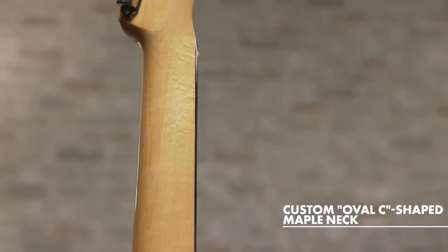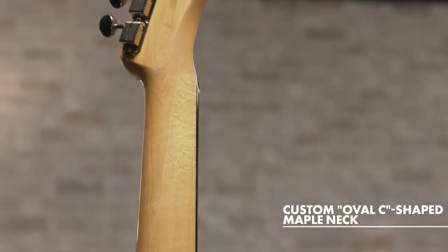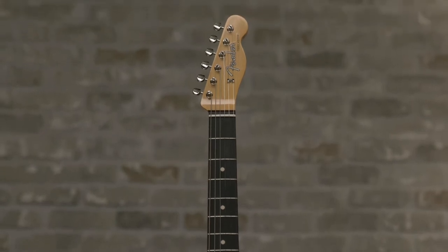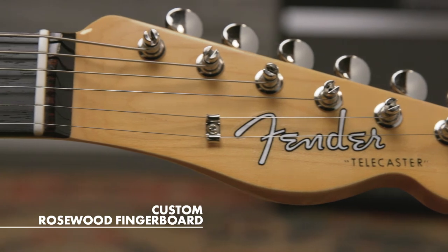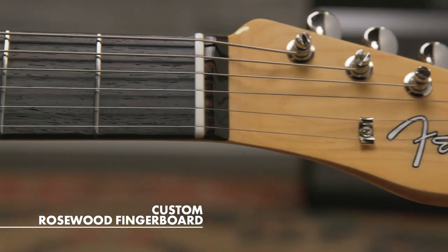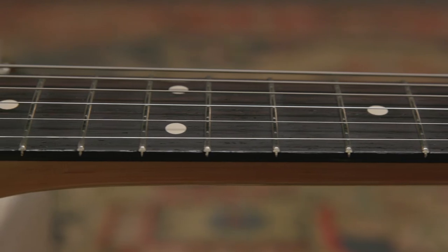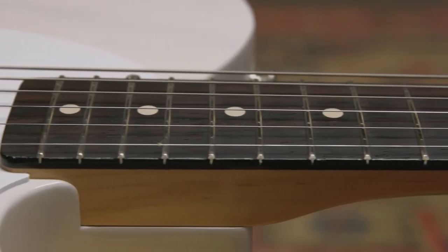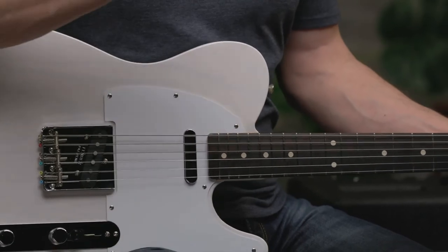Moving on to the neck, we have a custom oval C-shaped maple neck. It has a 7.25 inch radius with 21 vintage style frets, which gives it a really smooth playing feel. We've duplicated the exact neck profile from Page's Tele, capped it with a period-correct rosewood slab fingerboard. Slab just refers to how the fingerboard is milled — it's milled flat on the bottom and then glued to the neck as opposed to being curved.